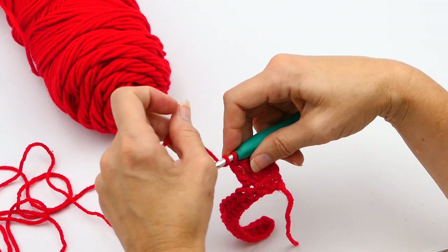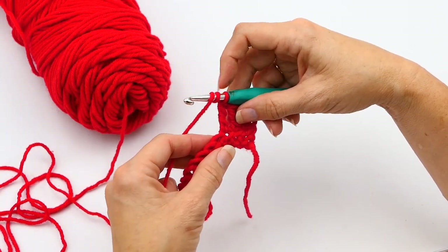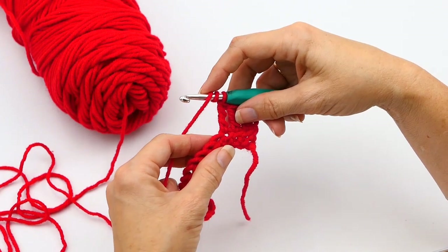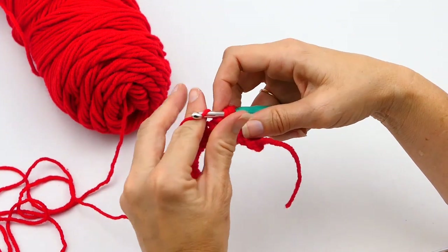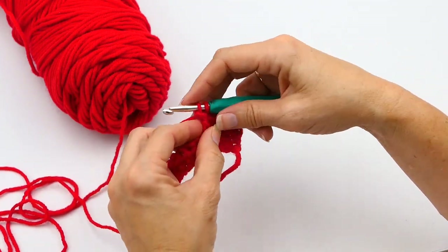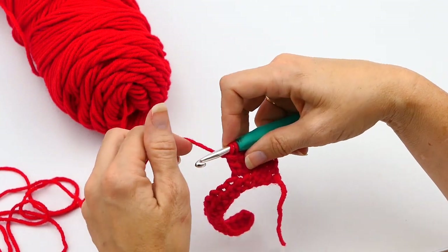It starts out a lot like a normal triple crochet. So you yarn over twice and then you put your hook through that next stitch on your row. You have three loops right now on your hook, and you're just going to insert your hook and pull up a loop. Now you're going to yarn over and pull through two, yarn over and pull through two. Now you have two loops on your hook.